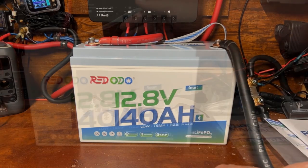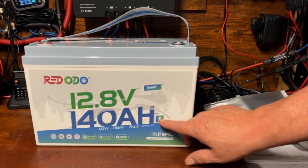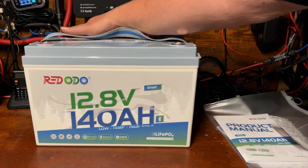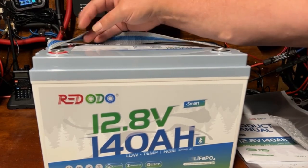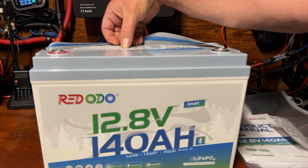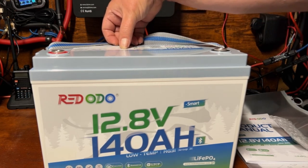So we've got the Redodo 12.8 volt 140 amp hour with Bluetooth — they call this 'Smart.' The specifications on top: 12.8V, 140 amp hour, 1792 watt hours, 14.4 volt charge, 140 amp charge and 150 amp discharge, for a total of 1920 watts of power.